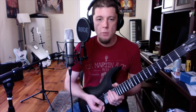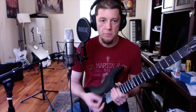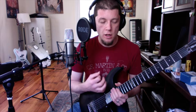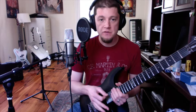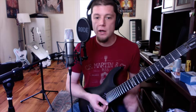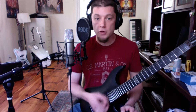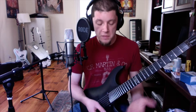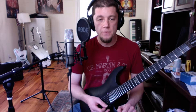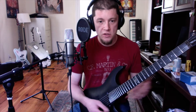Hi there guys and ladies, what I'm going to be demonstrating today is just the basics of sweep picking. I'm going to try to keep it as simple as possible. With sweep picking you can get really crazy, really fast — it allows you to gain an incredible amount of speed in a relatively short period of time as compared with something like alternate picking. But what I'm going to be demonstrating today is just a simple three-string D minor sweep arpeggio. So let's get started.